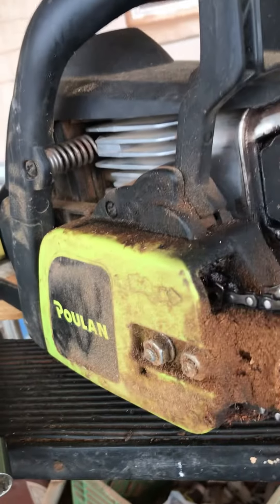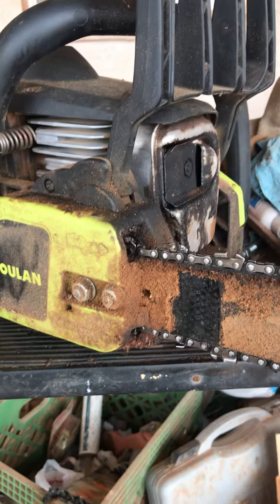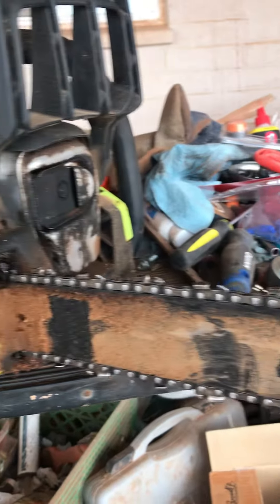Just doing some saw cleaning and sharpening today. This saw is well used, as you can see how dirty it is.